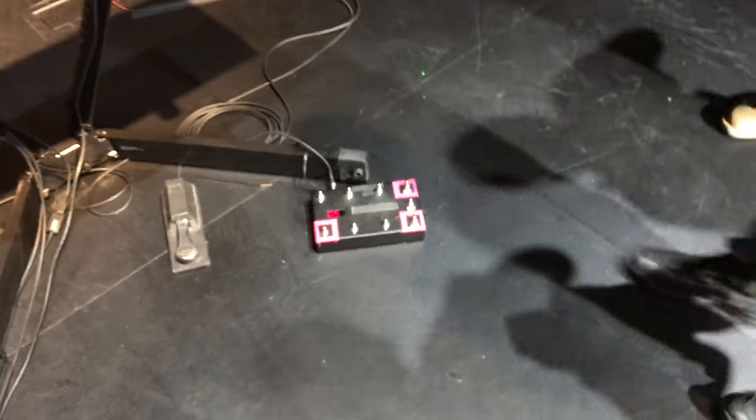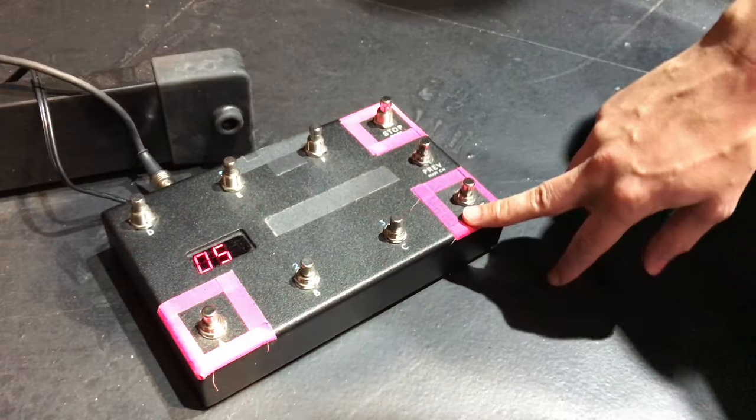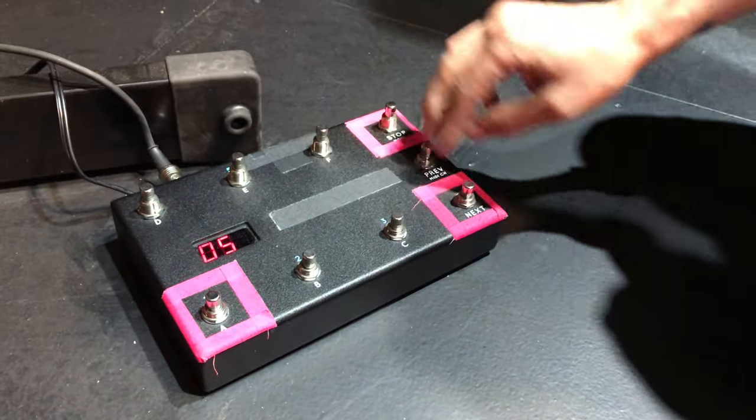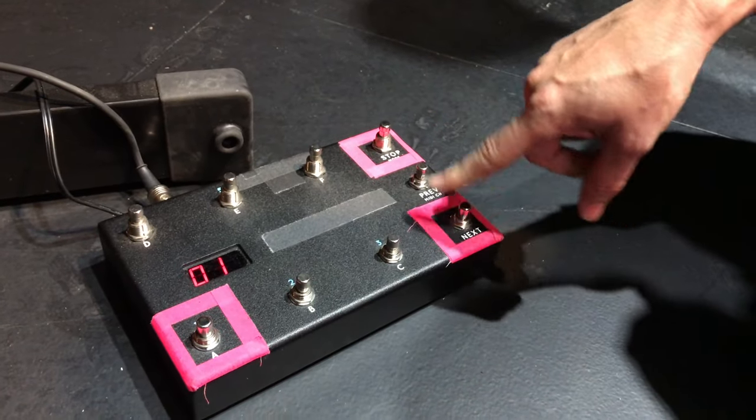We trim some stuff down so the computers run a little better. Vivian, the keyboard player, was triggering tracks, so we use this guy here — the Looptimus. You can program it and have every single song on there. I love the fact that I always try to be super safe with it.